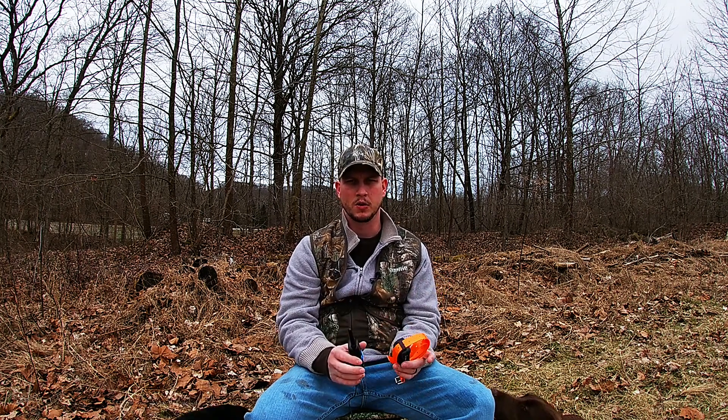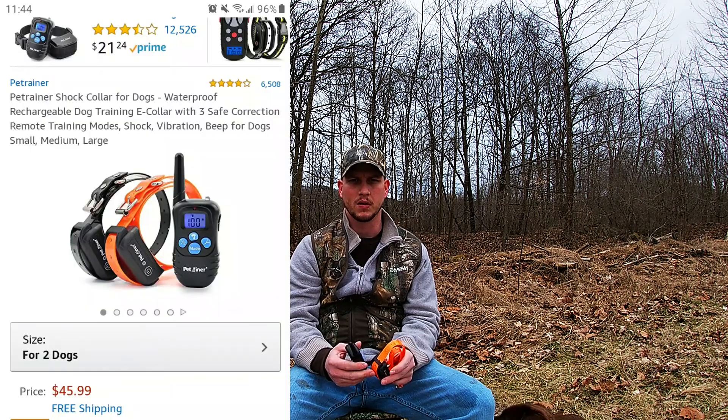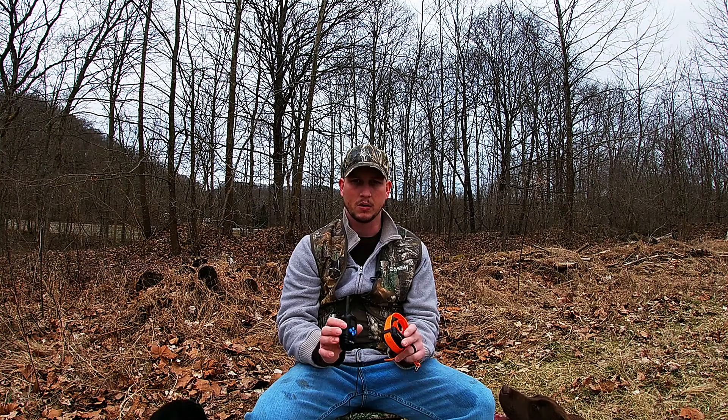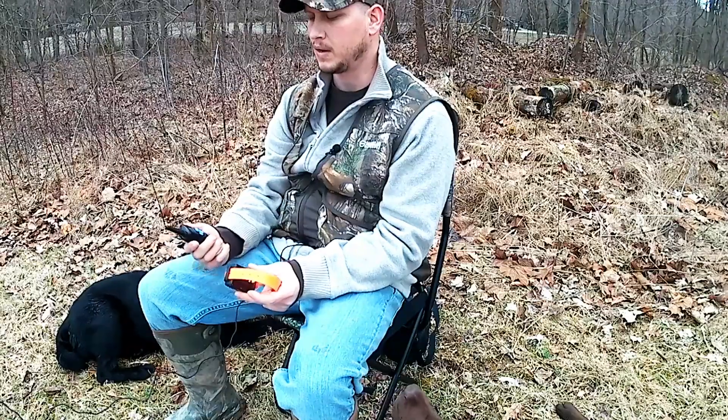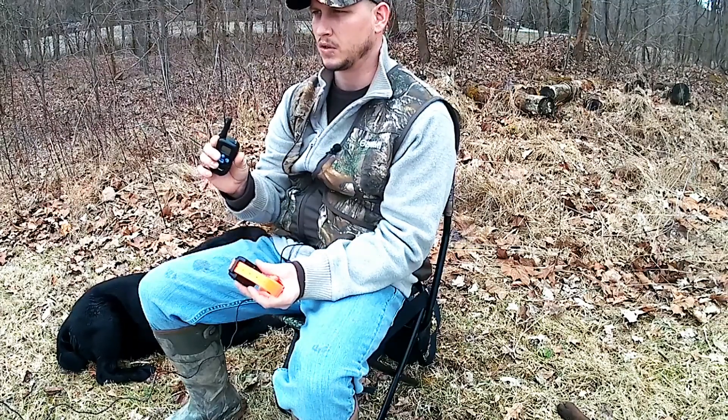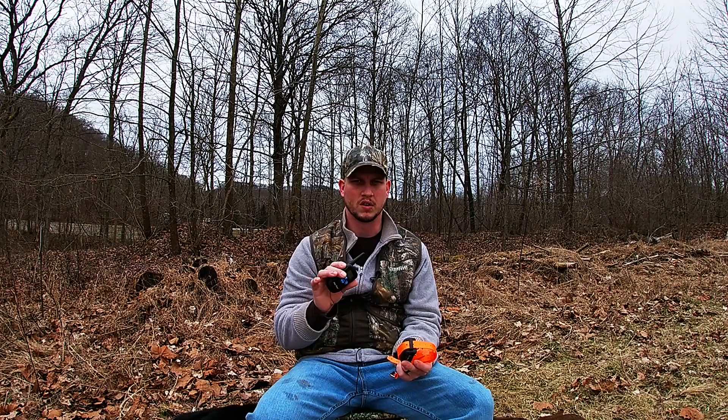This one here is a Pet Trainer. It comes with two collars and it's like $45 on Amazon. It does work. It's a cheap shock collar, but it is a good shock collar. The only thing I don't like about it — it's a battery-saving thing — but if you don't use your shock collar so often, it shuts itself off.